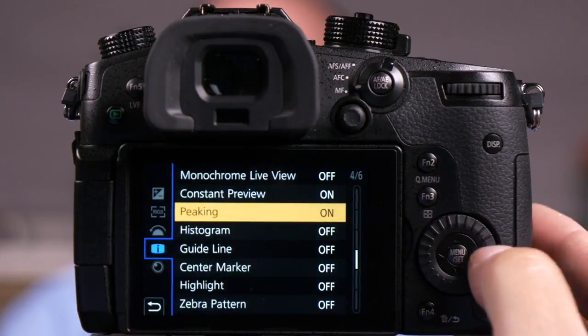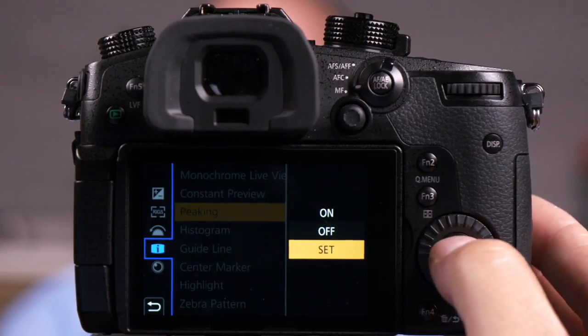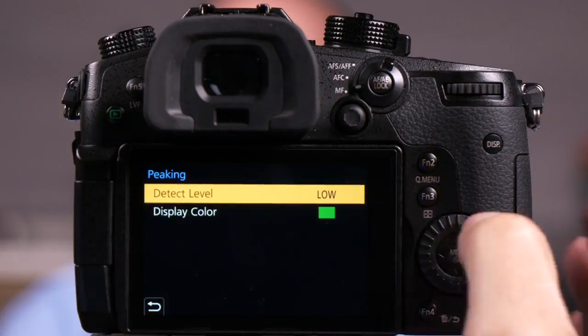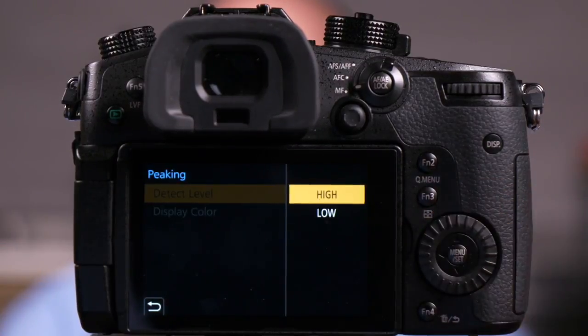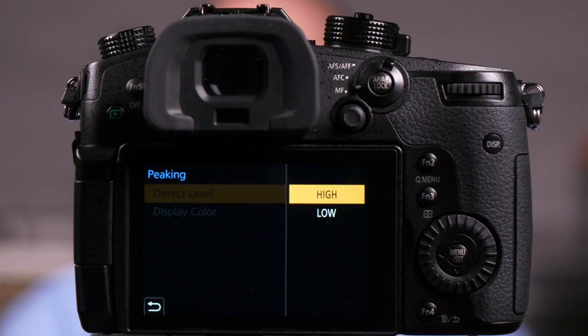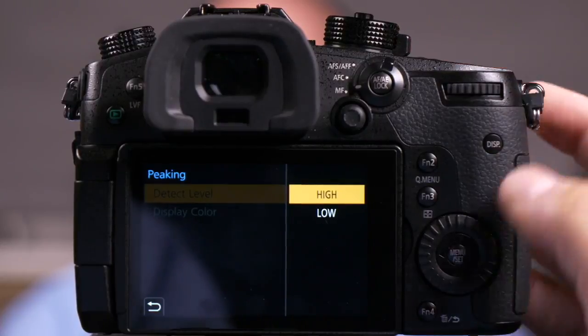Now there's some changes I can make here, some custom settings I can do. Those are available here under set. The first one here is high and low. Let me go to high and show the difference. High is a finer setting — it'll let you more accurately focus. So let me turn high on and go back to the same scene.